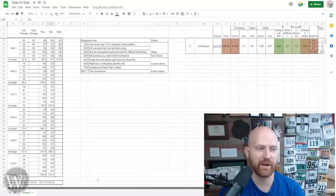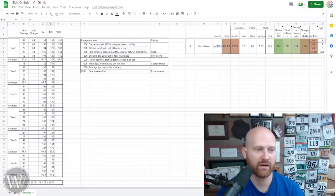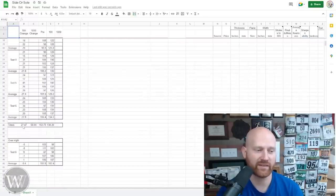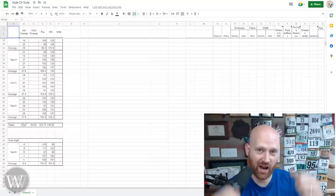Coming back to the main numbers, the average difference between zero and 100 set-downs is 30 — moving from a 96 to 127. 127 is only about four or five strokes in the wood. The total average after a hundred set-downs is 27.47. That's a hundred times of putting the plane down on the bench — probably way more than you would ever do in a single sharpening. You have a total of 27 that it gets duller, and that is almost negligible — just incredibly small.